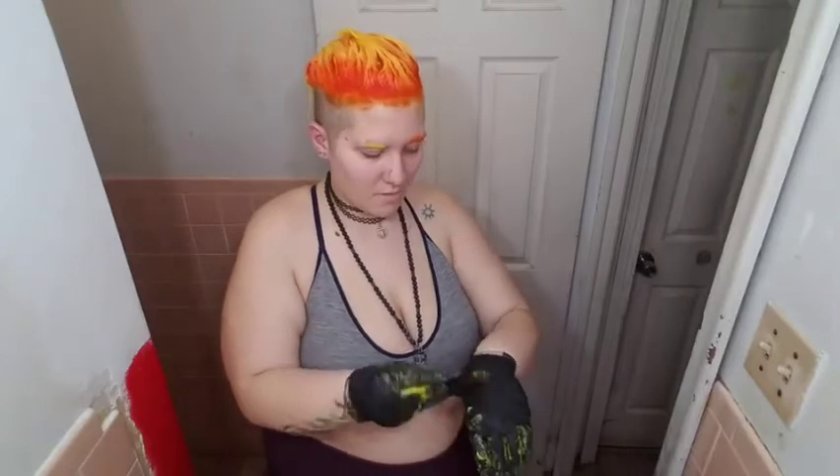Should I have a yellow eyebrow? Would I look like a weirdo? Forget it, I'm going to do it. I'll put the excess on my glove. I think I might just want to do two orange eyebrows, but then I'm going to look basic.